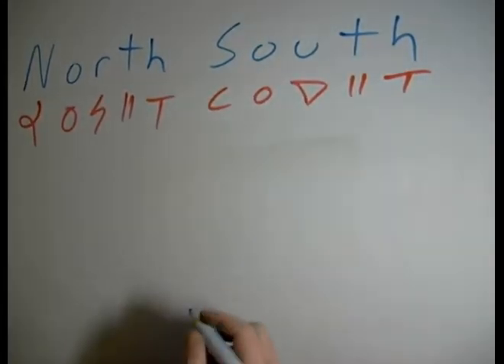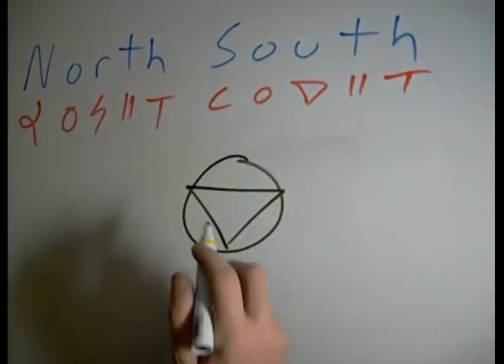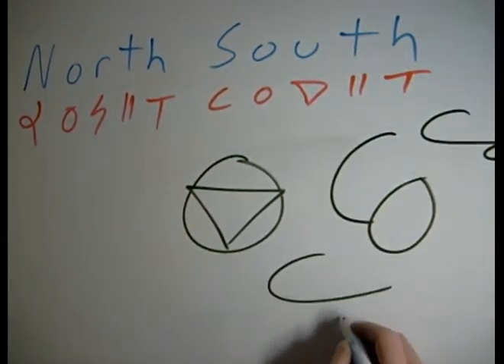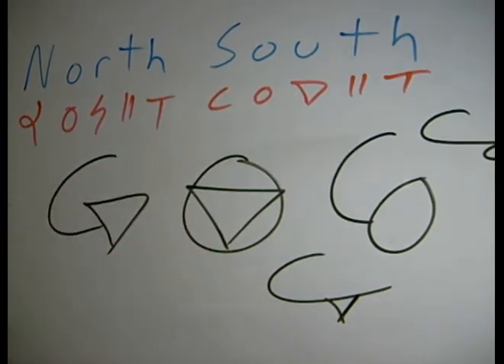For South, the big one is the O-U combination. One important thing to remember about the S when it connects to an O or a U: it has to connect on the side. It's best to do it that way. You don't ever want to try to connect it like that to a U or an O — you want to connect it into the side of the character, like so.